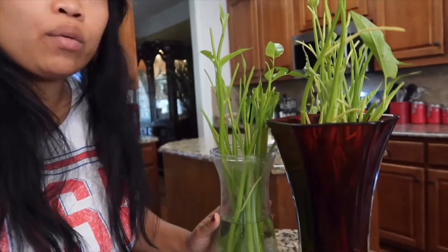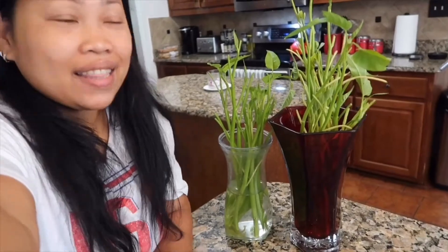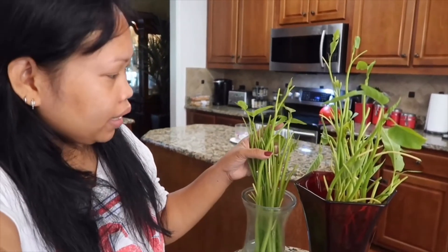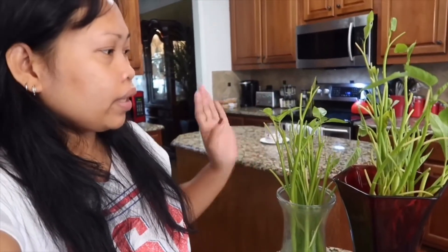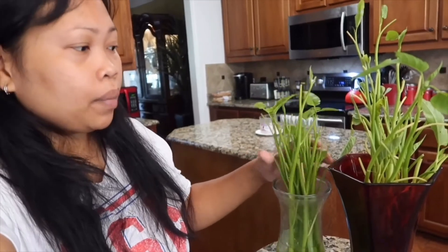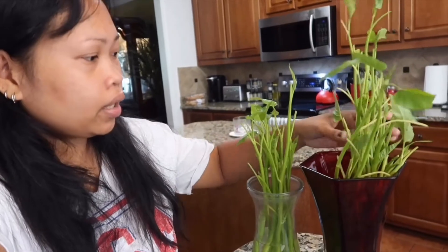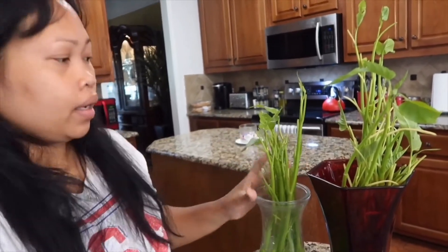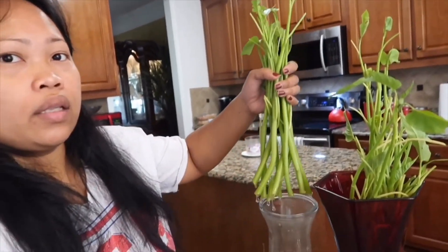So guys, ito naman ang ginawa ko — yung kangkong na pinagulayan ko. Nabili ko sa Asian Store. Kinuwa ko lang yung mga dahon niya, 5 days pa lang to. Kinuwa ko lang yung dahon niya at ginaulay ko kasi mahal — bili ko dito ay 4 dollars. Kaya hinayang akong itapon yung ano niya. Pili naman siya i-propagate. Tignan nyo — 5 days pa lang to, may mga ugat na siya.